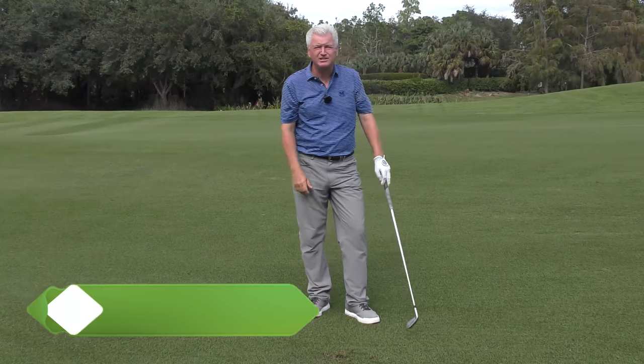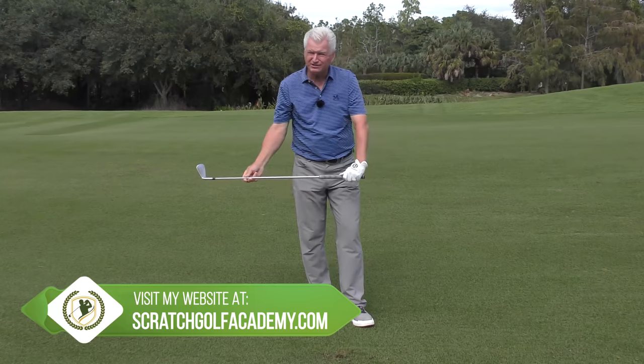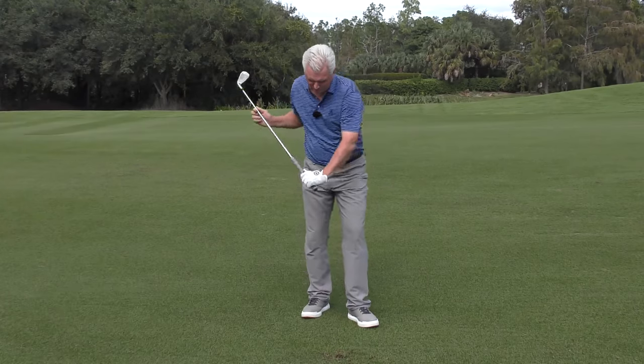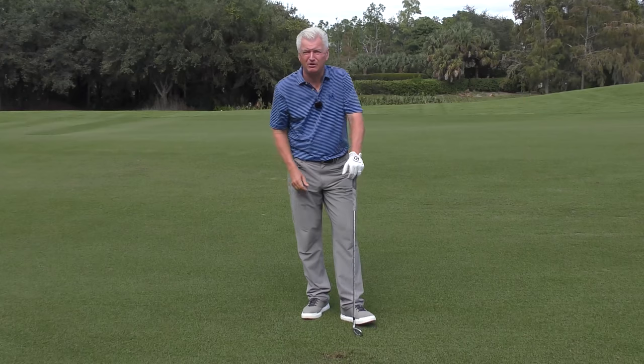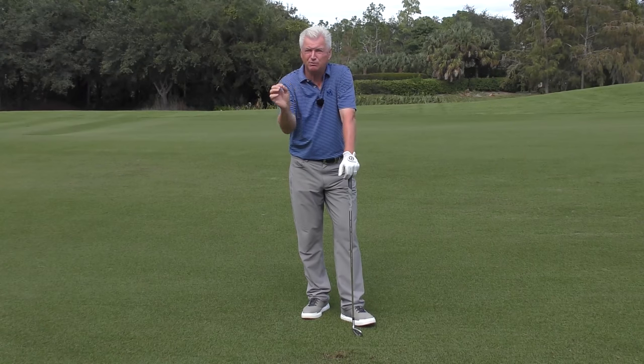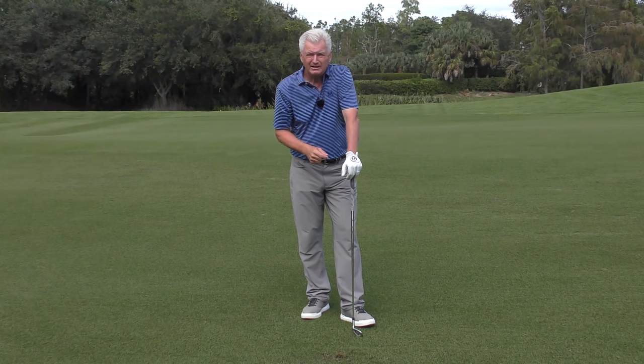Point number two — the second reason, so common that I see with a chicken wing — is they fail to transfer energy from the golf club out away from their body. They fail to pop the head of the club in order to snap their arms long. So have a quick look at a pro versus an amateur; you'll get a sense of the differences, and then we'll get out here and work on it.